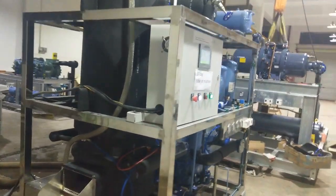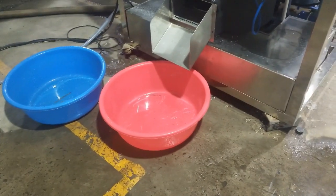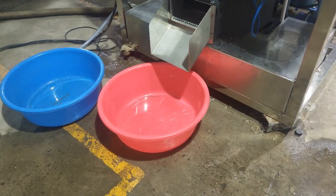Let's wait for the ice to come out. This is the second time for the ice to come out after we start the machine.